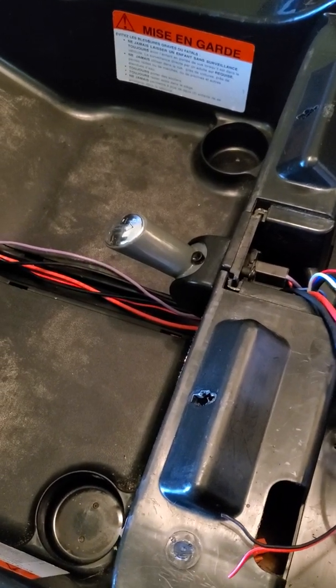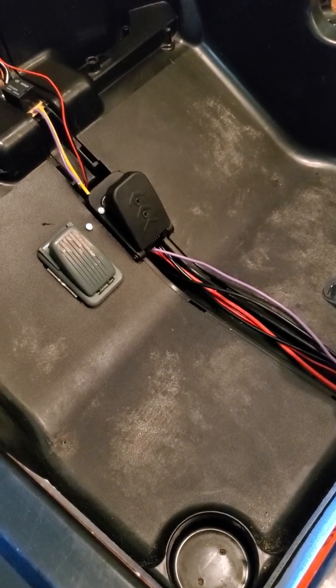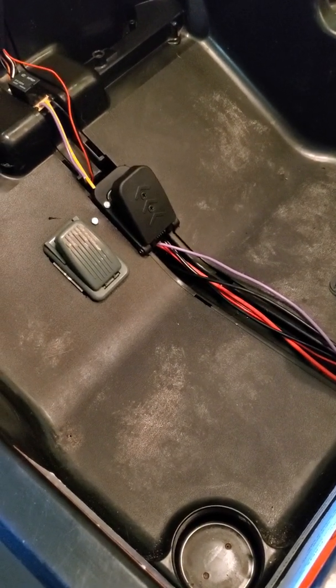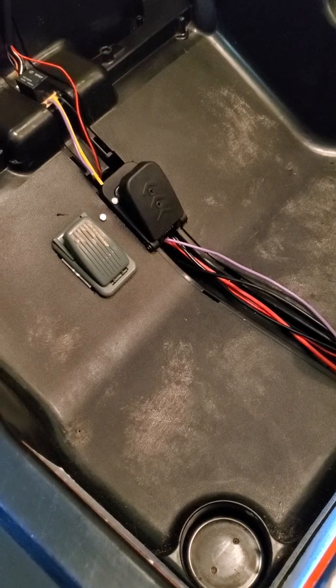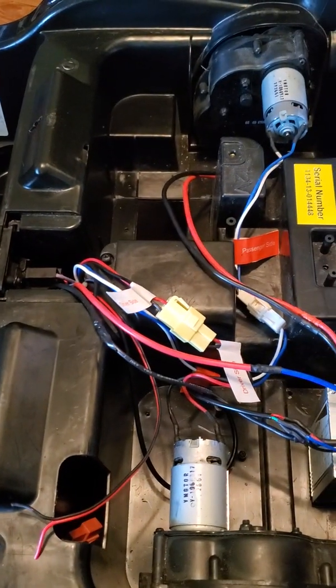I took it a step further — I wanted to add a brake. I don't know if it was really necessary for the kids; they've kind of gotten used to the coast function already. But jacking this thing up to 24 volts, I figured why not?